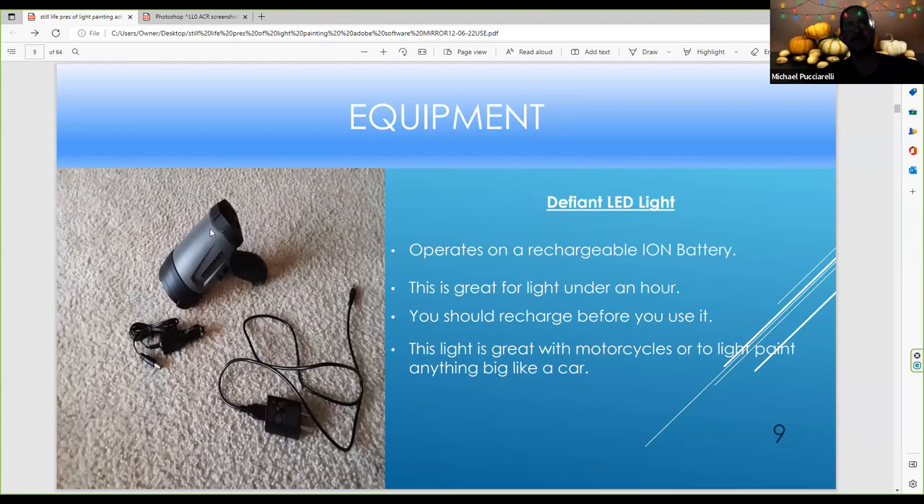This is another powerful LED light, great for light painting a car. The battery contains a lot of charge — make sure it works and charge it up. It comes with a car charger and batteries inside. You can use any type of USB charger, and it all comes in the same kit. You can buy something like this at Home Depot or Lowe's. This is great for light painting like a wheel of a car. I recommend trying it with and without the white return reflector.